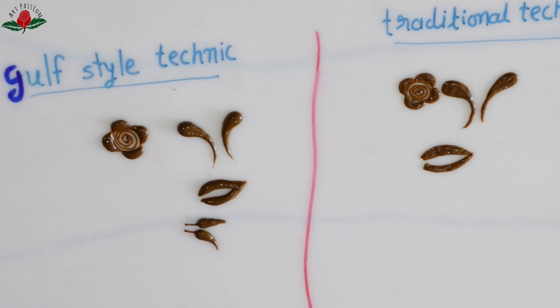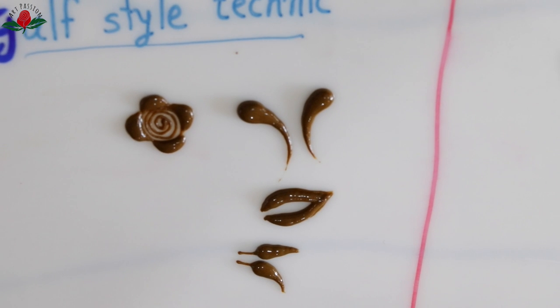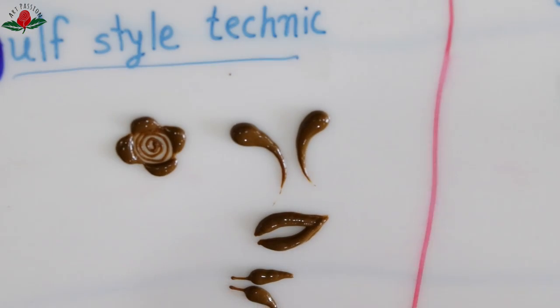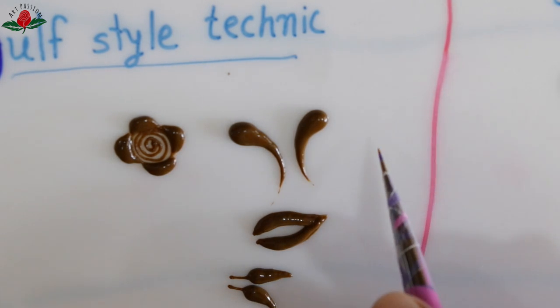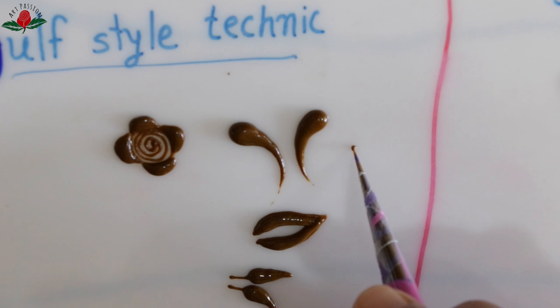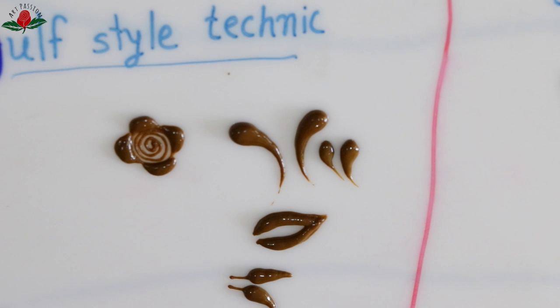I have one suggestion for all beginners and new learners: first improve your traditional style because it's much easier. Once you understand the nature of mehndi — like its cone, how to operate the cone, speed, pressure — and your work becomes very neat and clean, then attempt gulf style. Trust me, that will make life much easier and you will be able to learn gulf style faster.